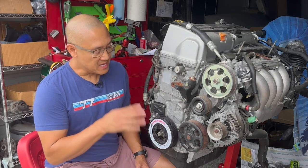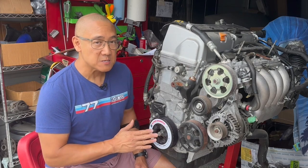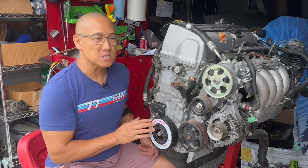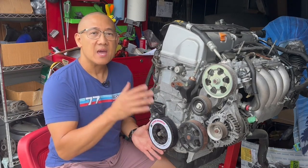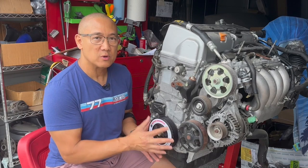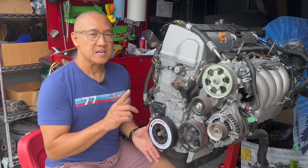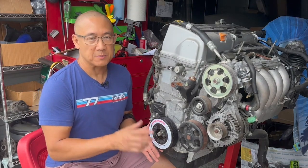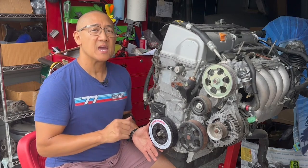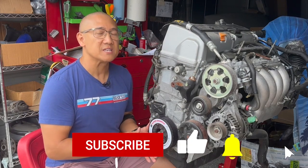Some people ask: is it possible to remove or install the ATI Super Damper in-car? The answer is yes, but it depends on your application. Typically I'll support the bottom of the motor with a jack, remove three of the engine mounts to lower that section down, remove the wheel, and then access the ATI Super Damper. Its one downfall is that you need the tool to install it properly because it is a press fit, but it is worth it because the ATI Super Damper reduces harmonics and vibrations in your engine — and that for sure is a power adder.